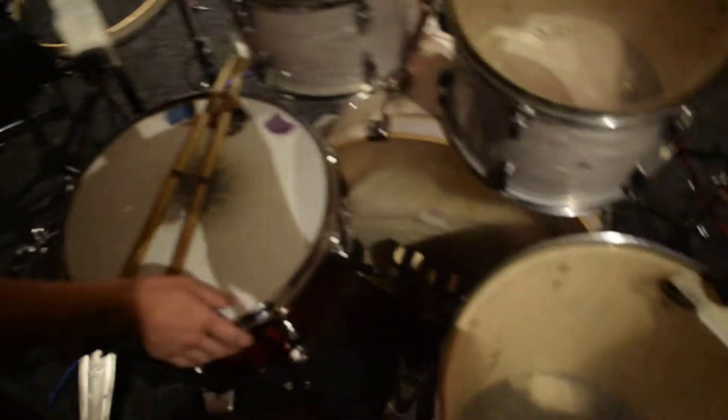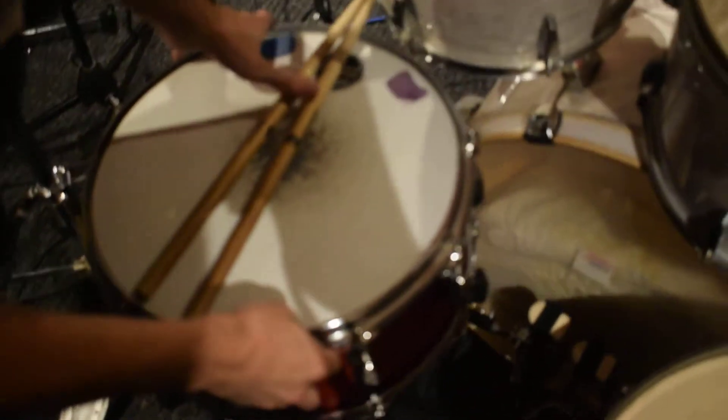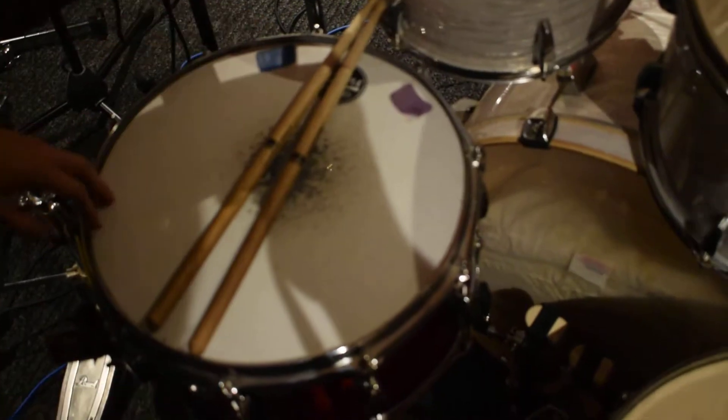My trusty Tama snare — I got this about a year ago and I love it. I like fat snares, this one's a very deep snare so it's got a lot of punch to it. It's not just a piccolo snare which is just all ring and nothing else, this has a lot of body to it.